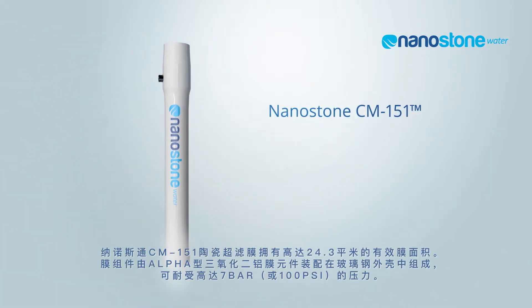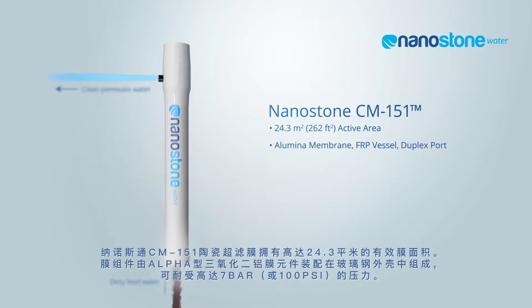The Nanostone CM151 ceramic membrane module has 24 square meters of active surface area. The membrane is aluminum oxide ceramic material housed in a fiberglass vessel and is rated to 7 bar or 100 psi pressure.